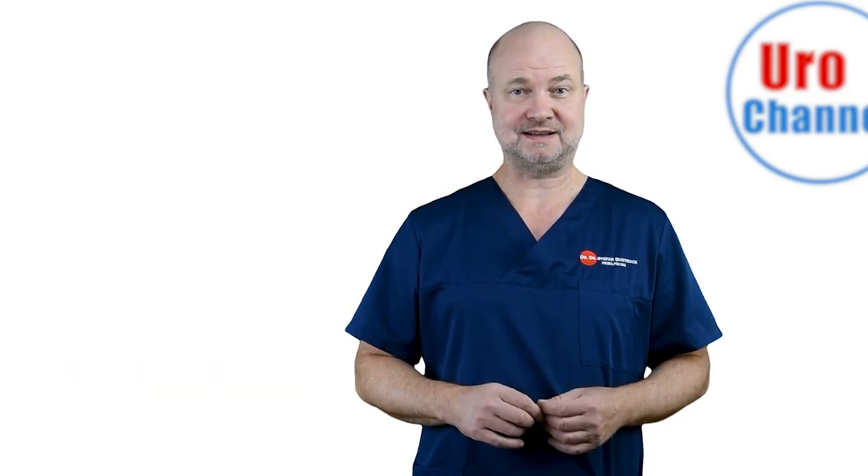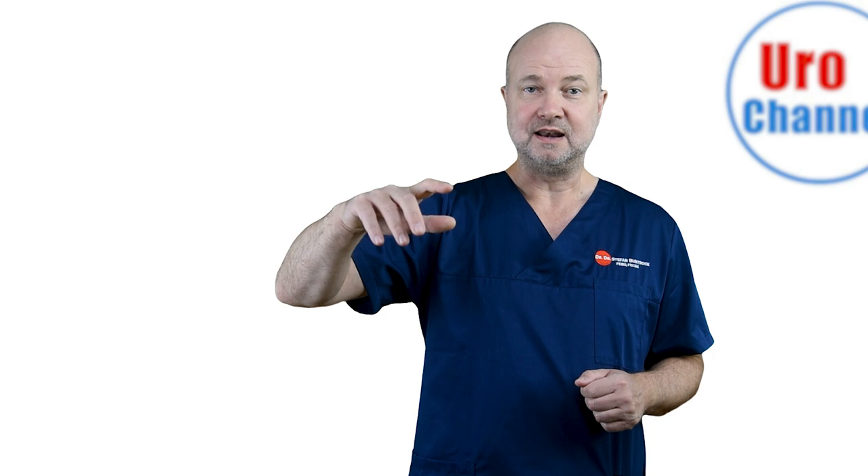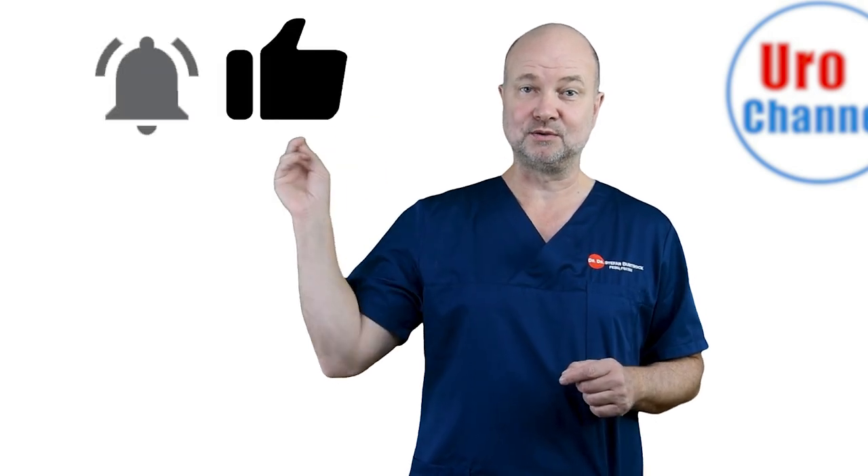Before we start, let's do a warm-up exercise. I want you to take your right hand and let it rest on the mouse of your computer. Now aim at the small YouTube logo in the right-hand corner of your screen, hover over it, and then press your right index finger gently down. Now move your mouse to these two symbols and do the same.